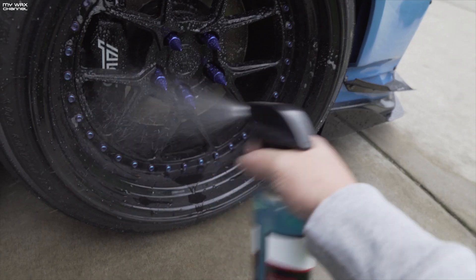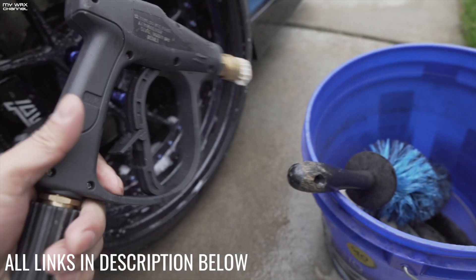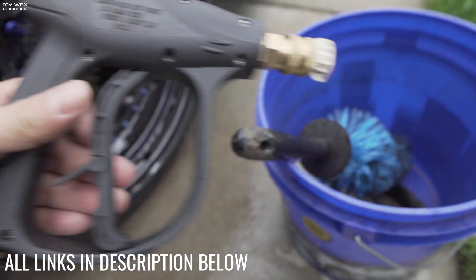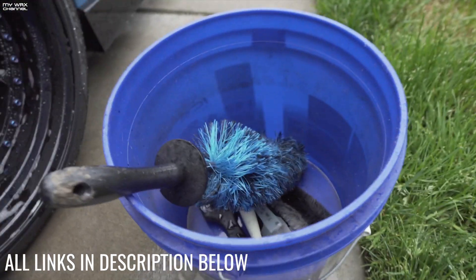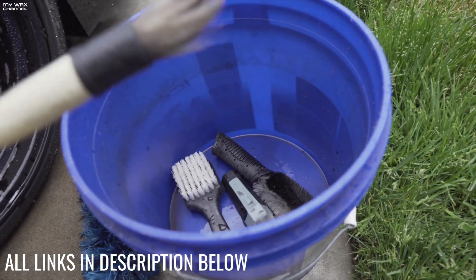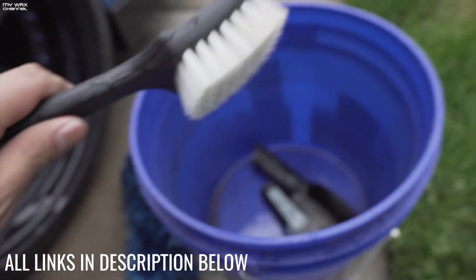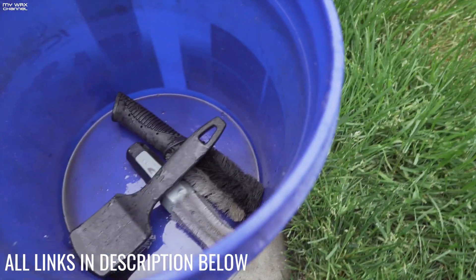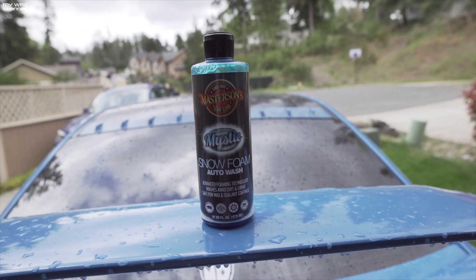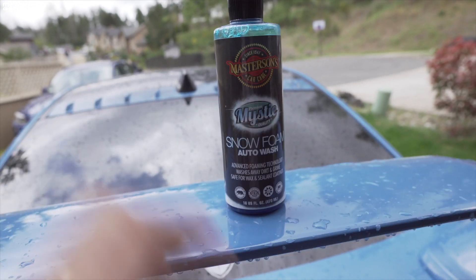I'm cleaning it up with some Adams wheel cleaner, wheel bucket, and my pressure washer nozzle — this is a cheap pressure washer nozzle I got on Amazon, about 20 or 30 dollars, but it really helps. I like the short handle instead of having that big wand. This wheel brush is the Easy Detail brush, and this is a Chemical Guys detailing brush — great brush. One of my favorites is the Tough Shine brush, great for cleaning tires. I also want to try out the Masterson's Car Care Mystic Snow Foam — people said this creates great foam and has good lubricity.